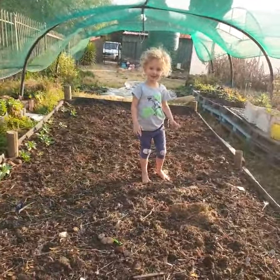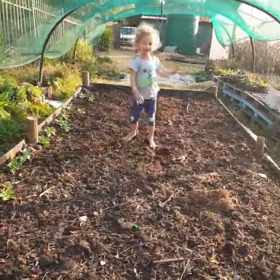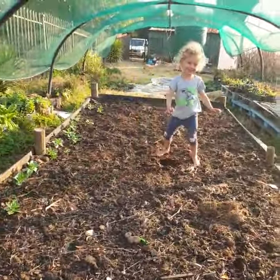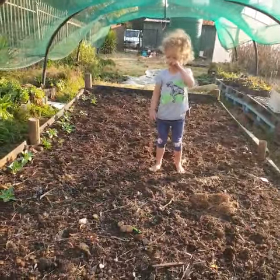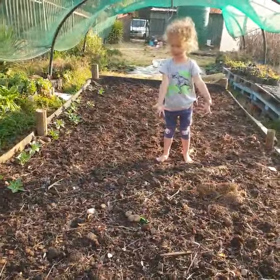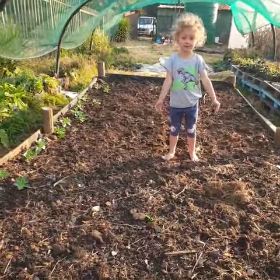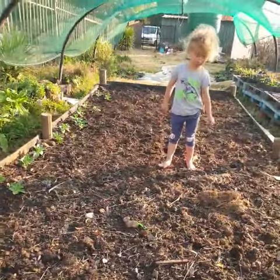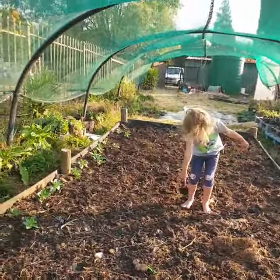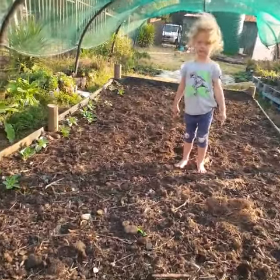Whoa, that was a nice ballet move! Do it again — and if you fall there, it's nice and soft. Did you help me plant the garlic? Do you remember that?